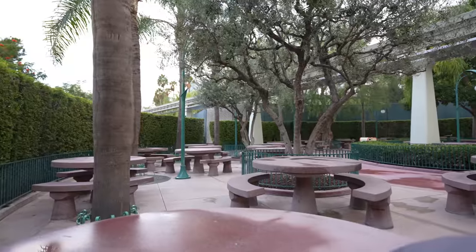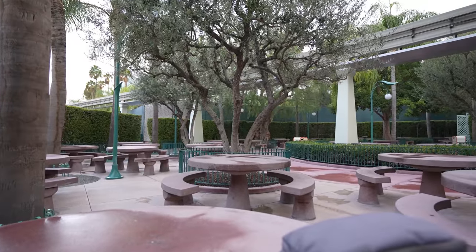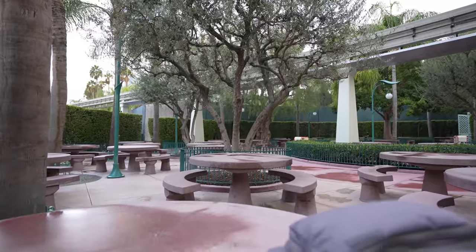Hey guys, welcome to the video. Today we're back at the Disneyland Resort. We have a reservation for Disneyland, but before we go inside, we're gonna be setting up our Magic Band for the first time. I ended up coming over to the picnic area by Disneyland because there's a lot of places to sit. I want to start by saying thank you so much to Hula Mama for donating on one of my live streams to get me the Magic Band.